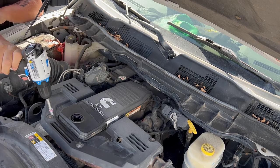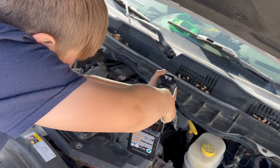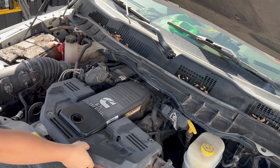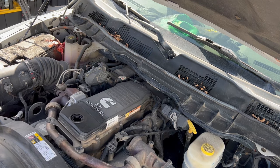We just need to remove the four bolts that are holding down this front cosmetic cover part. All right, now lift that panel off. That's right off. That's cool.